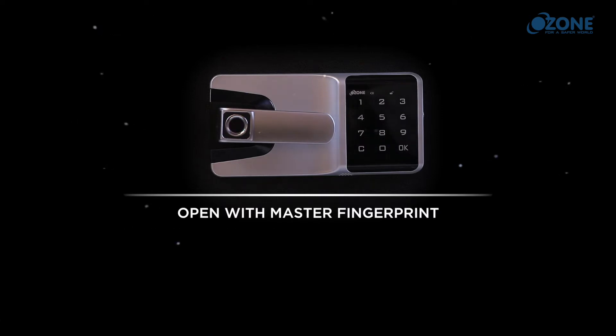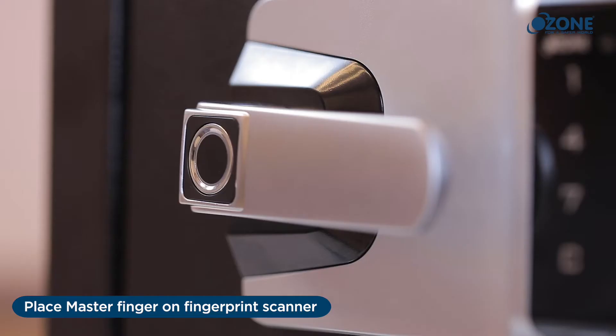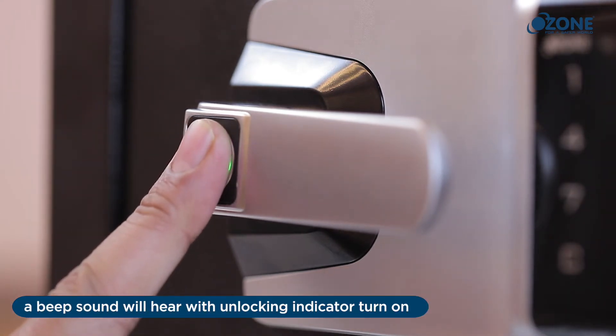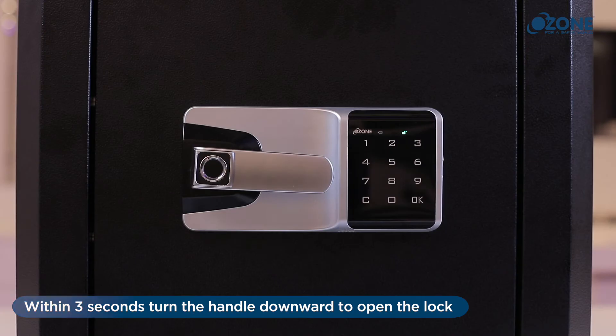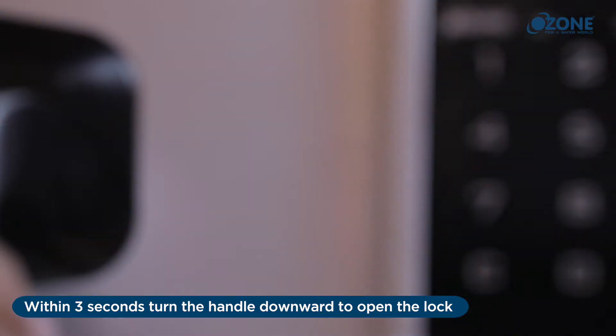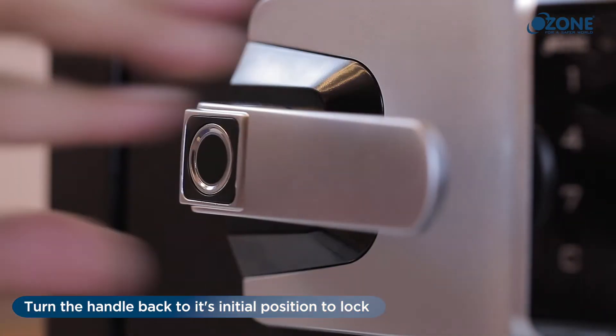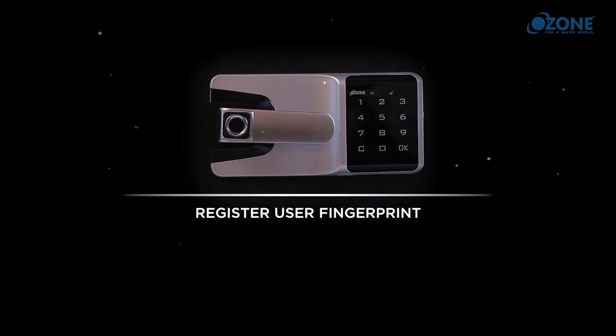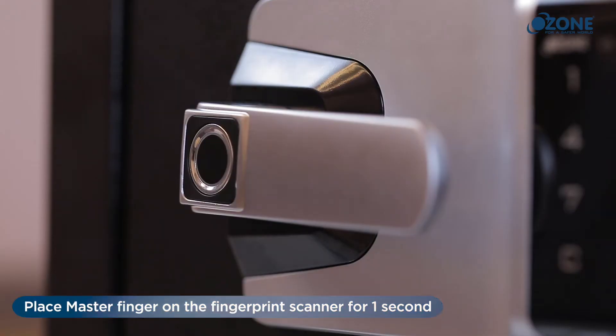Open with master fingerprint: place the master finger on the fingerprint scanner. A beep sound will be heard and the unlocking indicator will turn on. Within three seconds, turn the handle downward to open the lock. Turn the handle back to its initial position to lock.